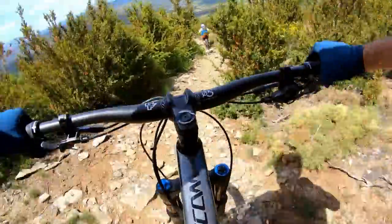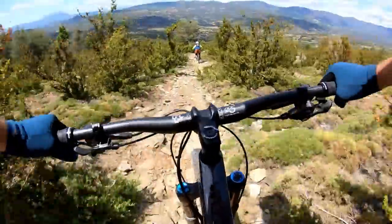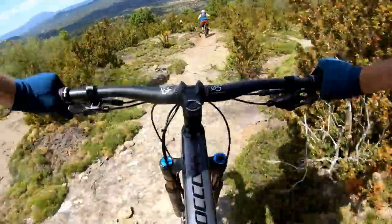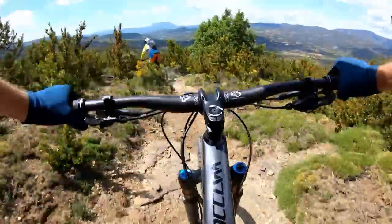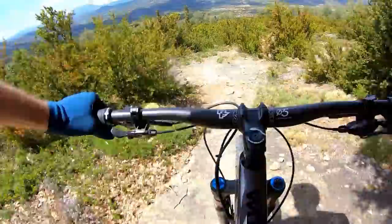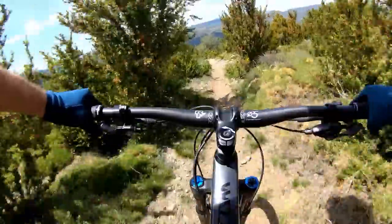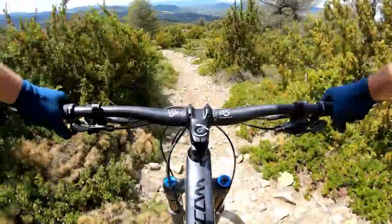It is surprisingly capable and stable. With the Fox 36 up front you're happy to fish out, and the rear is doing a fine job of keeping up even as I approximate these lines. We've lost Doug again — we're going to keep going. We don't know where, but it's too much fun to stop. I'm going to hammer on. I hope I'm on the right trail, but I don't really care — it's too much fun to stop.